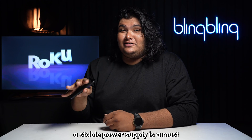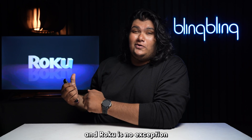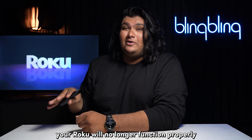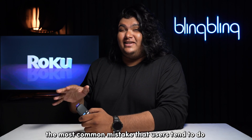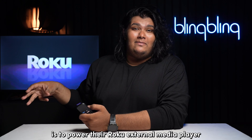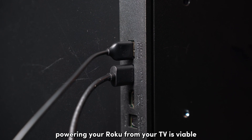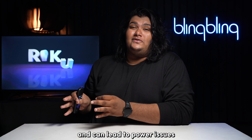A stable power supply is a must for streaming devices, and Roku is no exception. In the absence of a proper power supply, your Roku will no longer function properly and can show issues such as this. The most common mistake users tend to make is to power their Roku external media player directly from their TV. Even though powering your Roku from your TV is viable, the power supply may not be adequate and can lead to power issues.